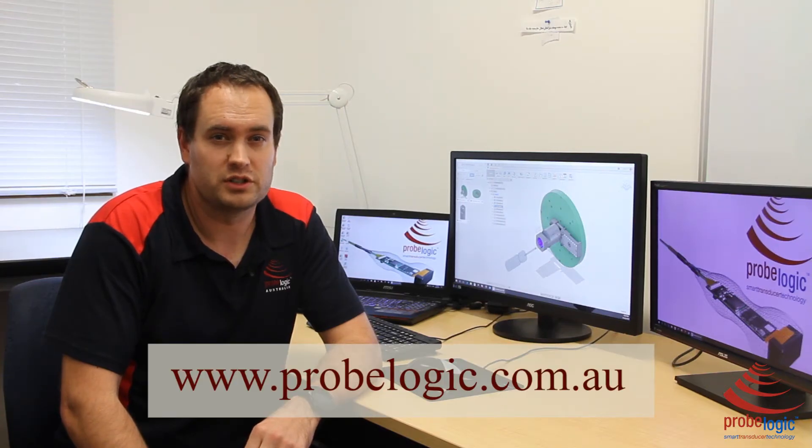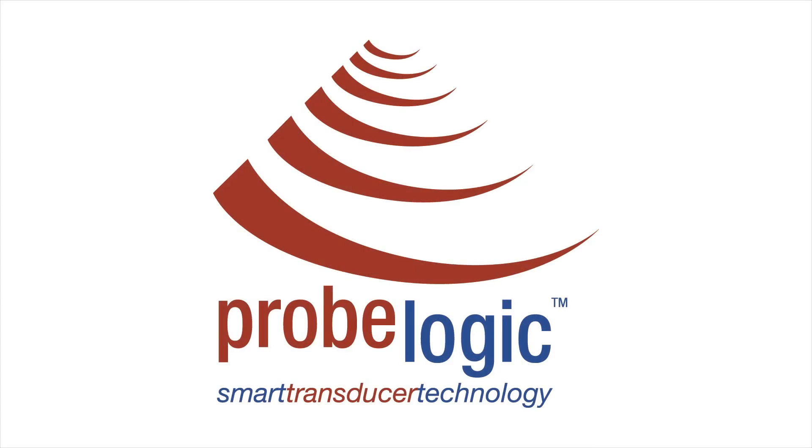When you send a probe to us, we use the most advanced methods, coupled with excellent customer service, so you can rest assured that your probe is in good hands. Contact us today at www.probelogic.com.au for all your ultrasound needs. Thank you.